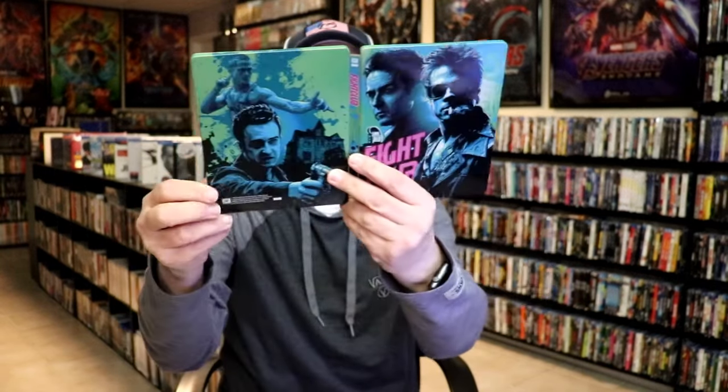So overall, this is a beautiful looking Steelbook. I'm really happy to have this in the collection. I never did open this one up, but as you can tell, I did buy this when it was released in retail stores several years ago, and happy that there was no damage to it.